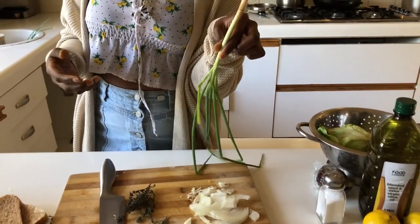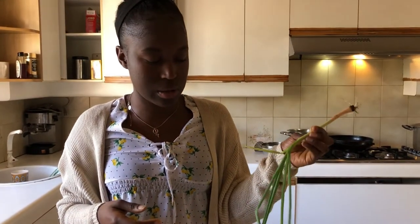This spring onion is actually from the garden — my mom planted it. She has a green thumb. So we'll be using some of this lovely green onion in our croquette dish to give it that nice green onion flavour.